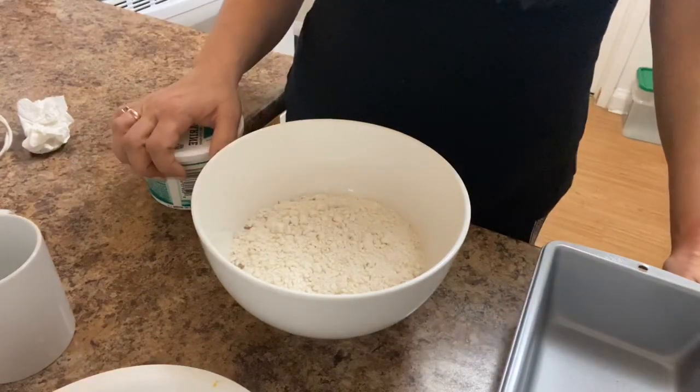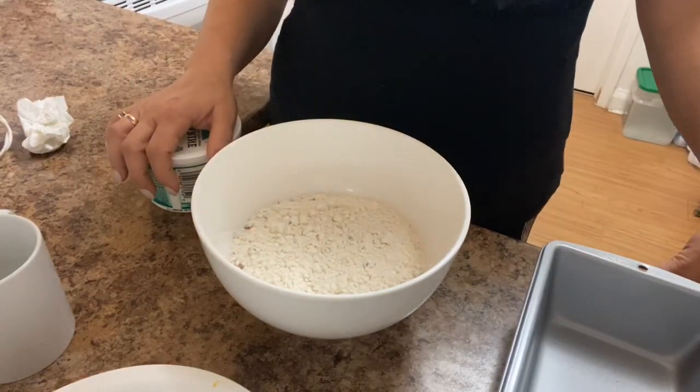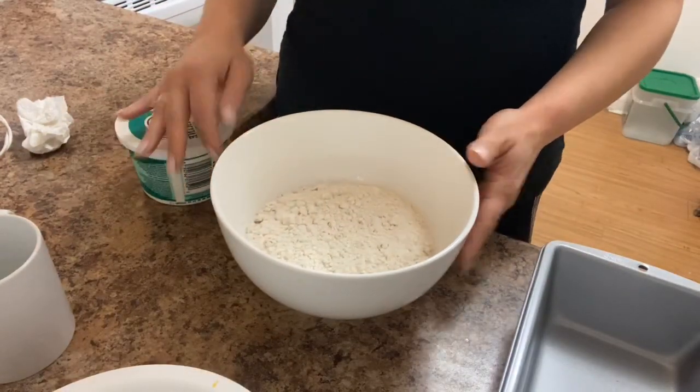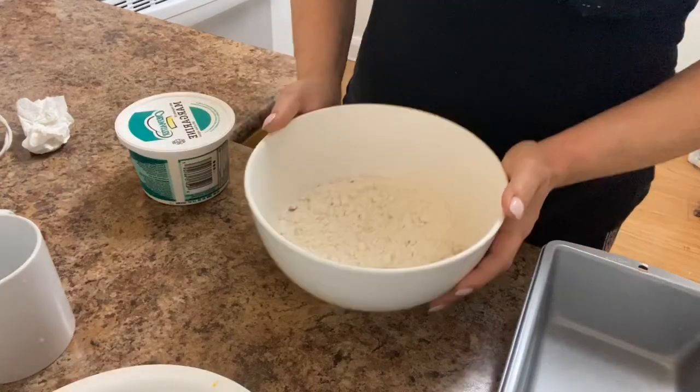Hello everyone, welcome back to my channel. Today we will be baking some banana bread, and I'll show you a few simple steps on how to make it. So we have our mixture here and we're gonna need two eggs.